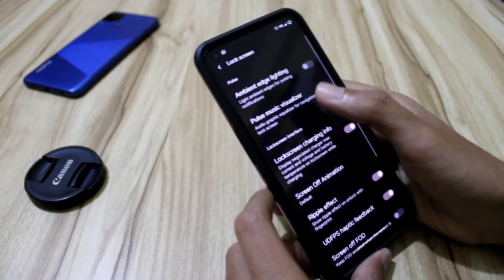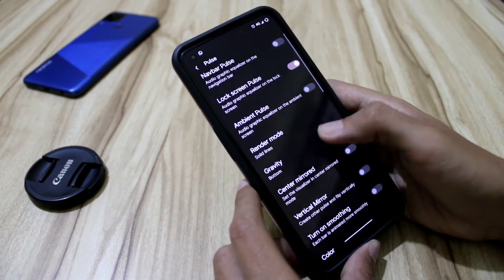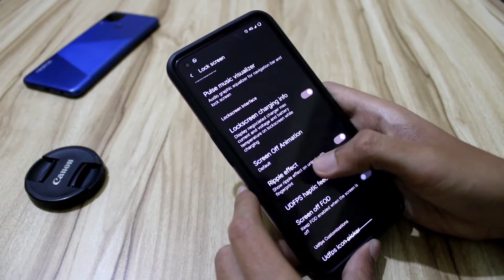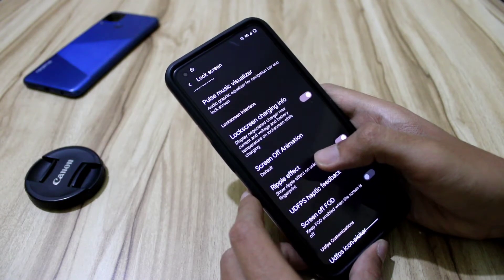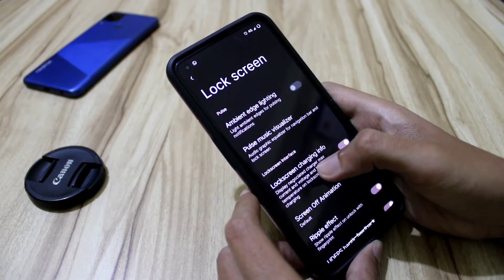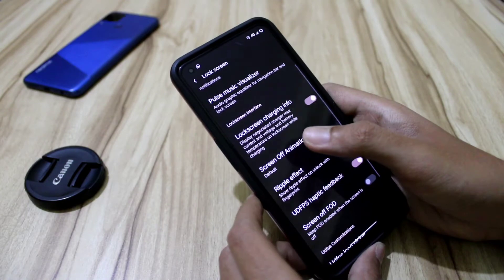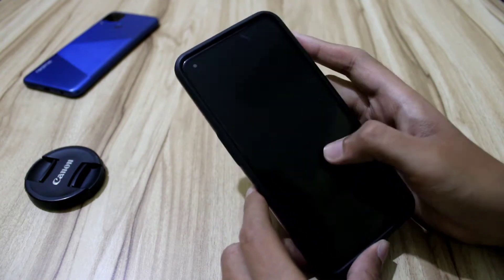Moving on to the lock screen — we get ambient edge lighting, pulse navbar, pulse, and all that. I'm not playing music right now to avoid copyright issues. Some people have reported music playback issues in this ROM, but I think that was only one or two people. Most users, including me, haven't experienced that. A clean flash is recommended, which is what I did.